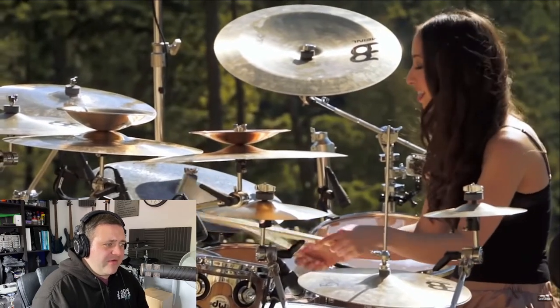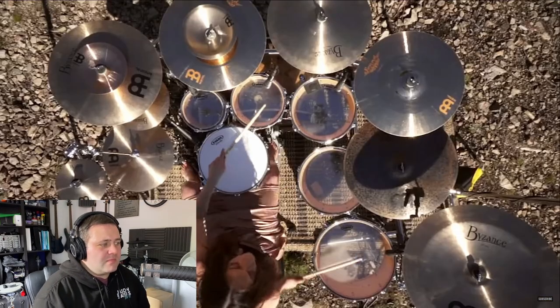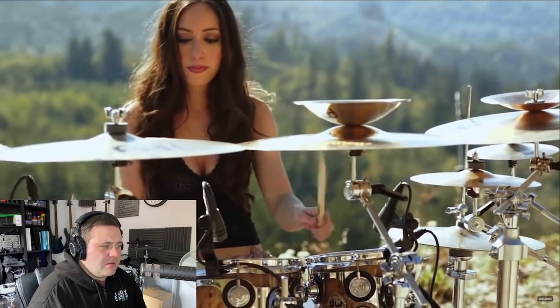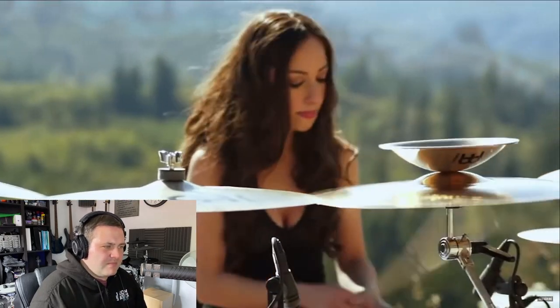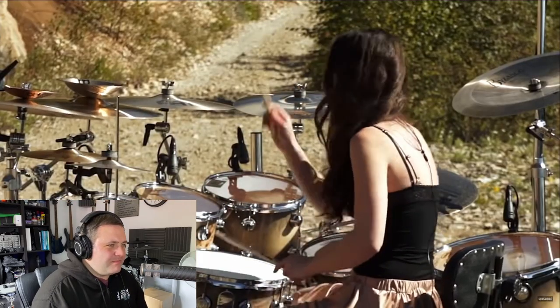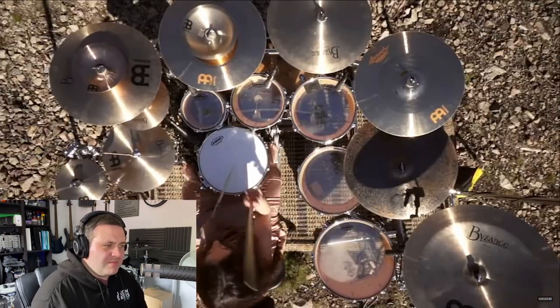She's got this nailed so far. She's so relaxed playing this. She's got this nailed.